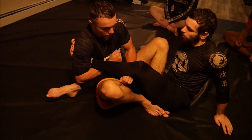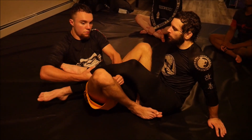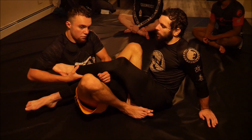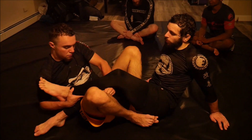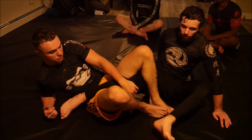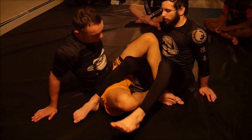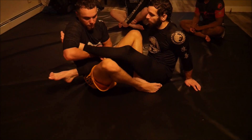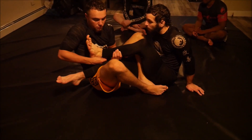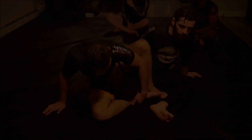Another thing to work on: as he goes to make the pass-off, go really slow — there's going to come a point where my toes can come out. I want to push on the shoulder and bicep and free that leg. So as he goes to make that pass-off, my toes can come out, I push, and I hide my heel to escape.